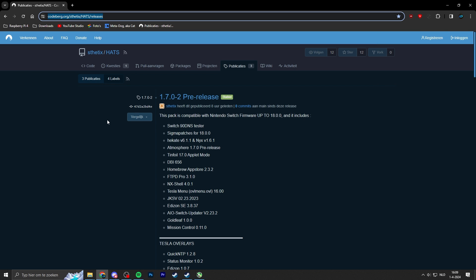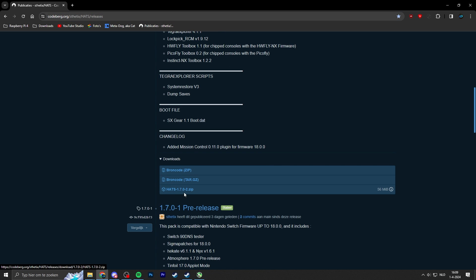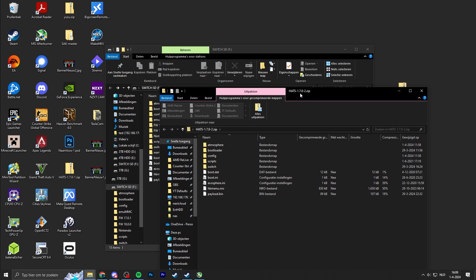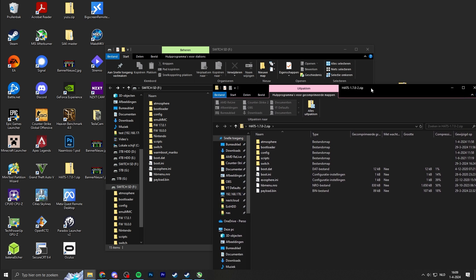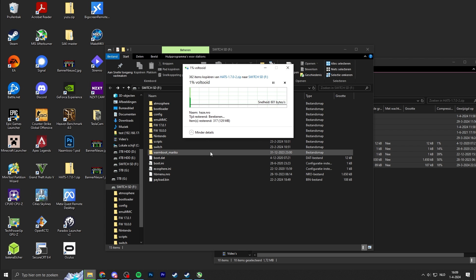I'll drop the link in the video description — it's a really useful pre-packaged release including Atmosphere, Hekate, tinfoil, and the signature patches. A new release has just been dropped, so scroll down and make sure to download the latest version. Download the zip file and place it on your desktop. The current version is 1.7.0-2 as of recording. Select all the files and drag and drop them to the root of your micro SD card. This will upgrade any custom firmware files on your SD card to support firmware version 18.0.